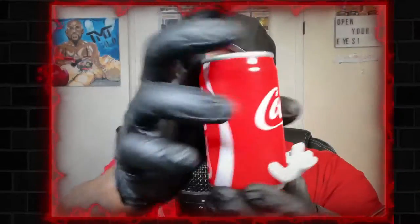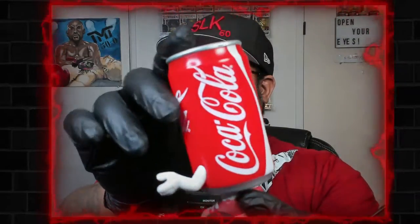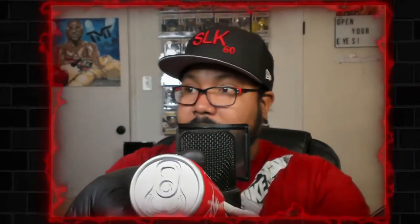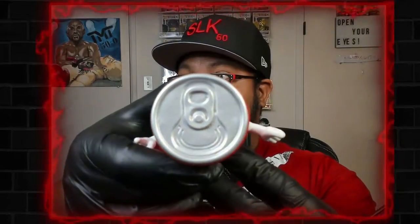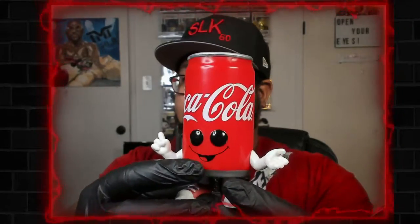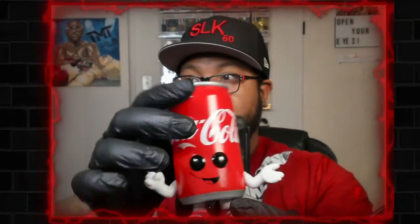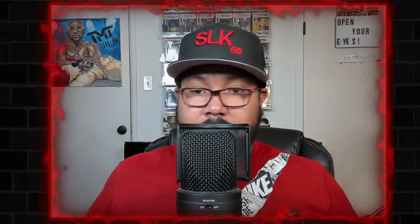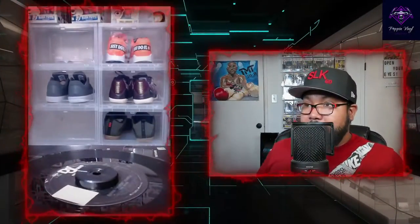I can tell you one thing — I wish it had a little weight to it, you can tell he's hollow. But they wrapped the back like a real can, which is nice. Does that tab open? Yes it does — that is awesome! They put a lot of detail into him. From the mouth, he doesn't even look like a Funko.